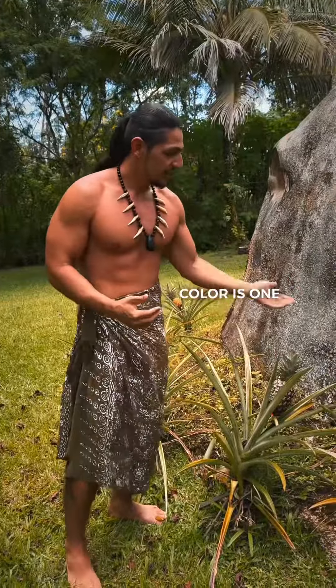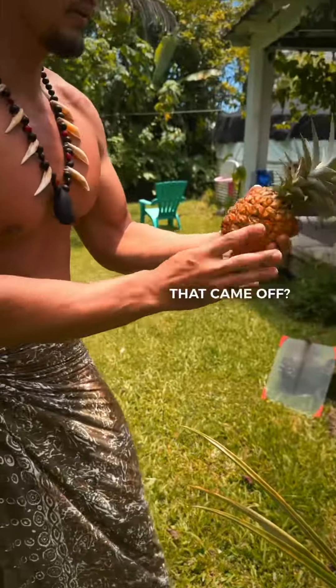It'll have a sweet pineapple smell that lets me know it's ready to be harvested, ready to be consumed. And the way I pop it off — boom — see how easy that came off.